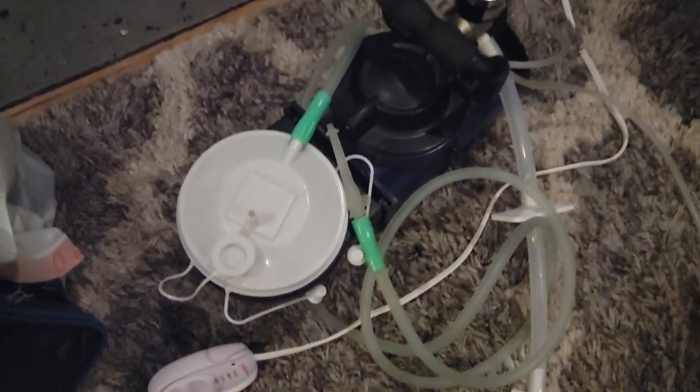As soon as I saw him crust up, I went to town with that suction machine. You can keep that suction machine running for 30 minutes to an hour if you have to. The stuff on YouTube saying to suction it out with your mouth - that's not where it's at. This suction machine is where it's at.